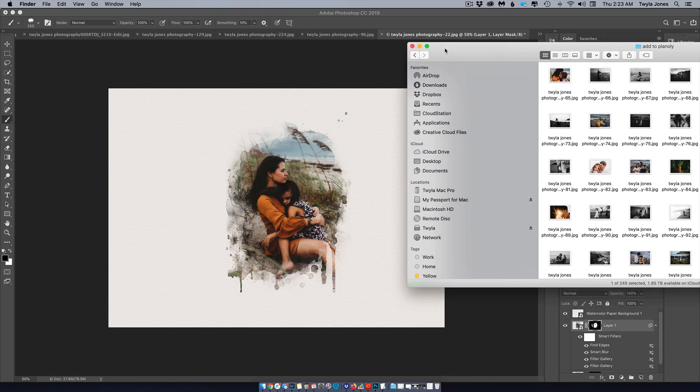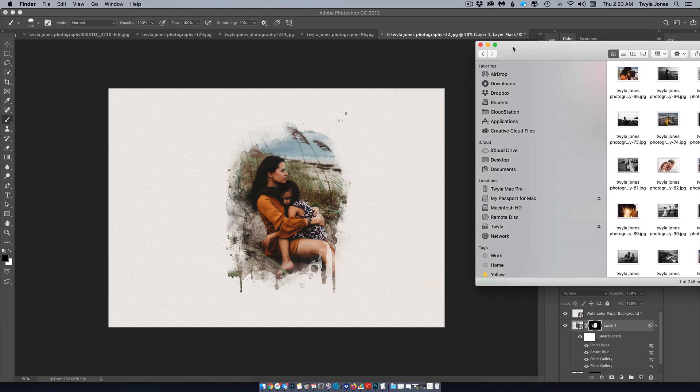I'm here to show you my take on this watercolor effect that's been going around. At this time when we're limited in the services we can provide to our clients, this is a really great upsell that people might really love. I fell in love with them the very first time I saw them.